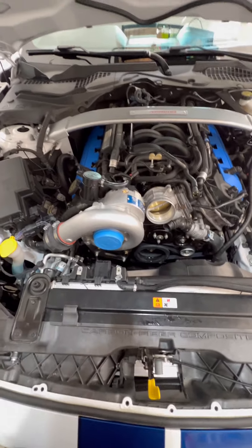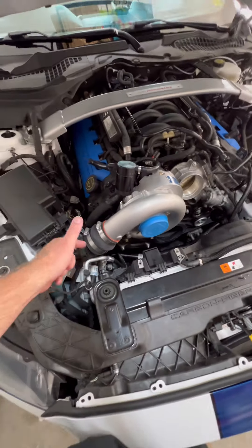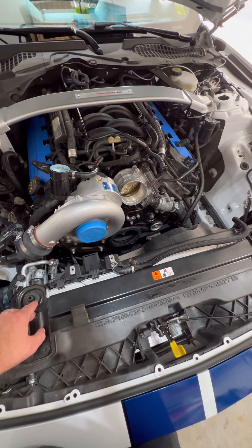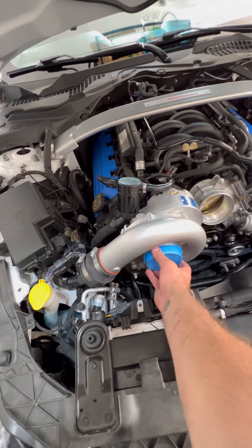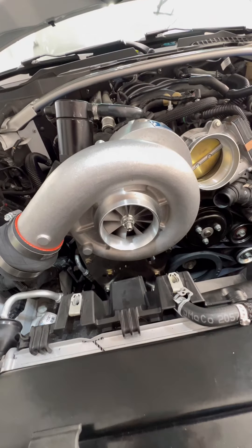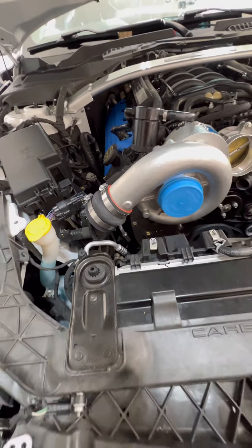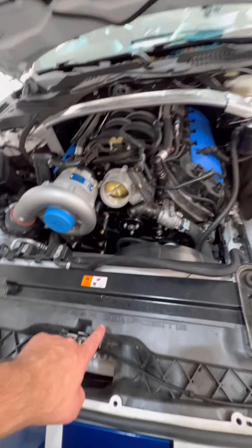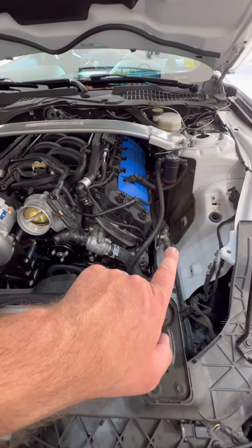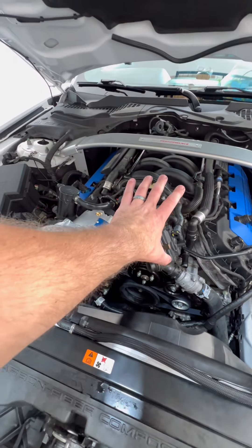We're going to run all the charge pipes. Obviously we're going to have one coming down into the intercooler down here. Basically what will happen is air will come in the intake box over here, it'll be sucked into the supercharger through that turbine. Then it's going to suck it up and run it through here, down through the intercooler, where it's going to cool the air and make it more dense so we can jam even more into the engine. It's going to come out of the other side of the intercooler, out of the other side of the charge pipe, and run straight up into here and right into the throttle body and straight into the intake manifold and engine.